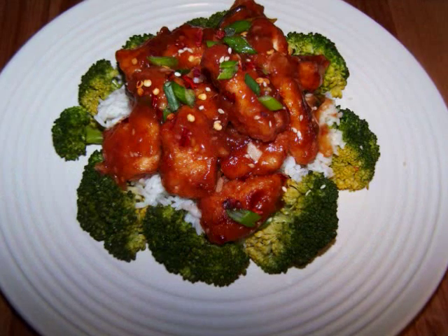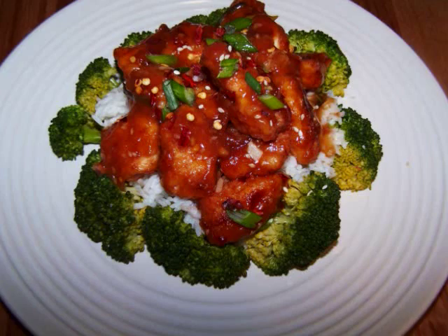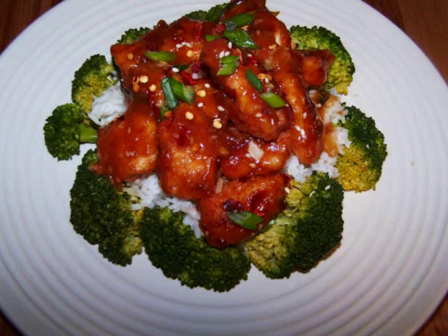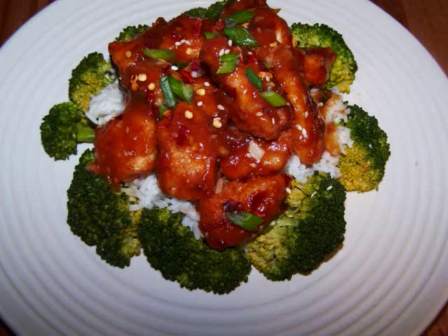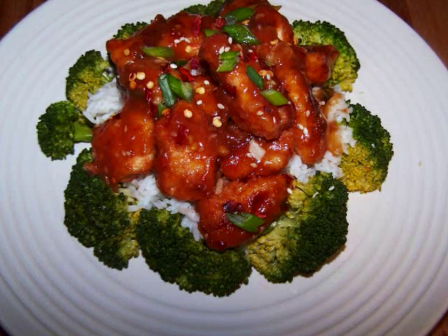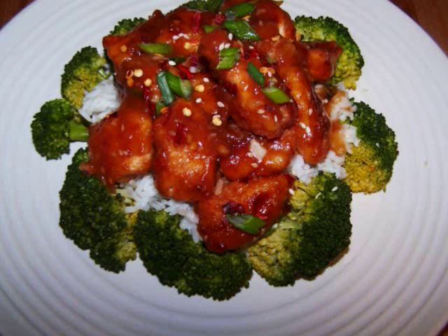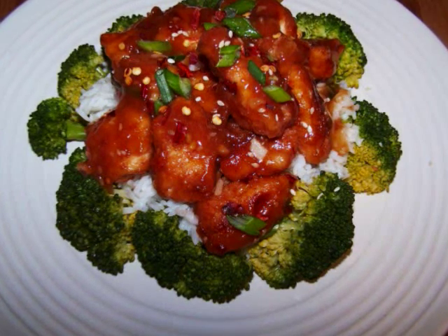Hello and welcome to EZ Gluten Free. Today I'll be showing our friends at FaveDiets.com how to make a lighter version of General Tso's Chicken. This is an extremely popular dish on the Chinese takeout menu, but it isn't usually the best choice for someone trying to watch their weight, since the chicken is typically deep fried. But in this lightened up version we'll oven fry the chicken to save some fat and calories, then serve it with some broccoli and rice to make this a really well-rounded dish.